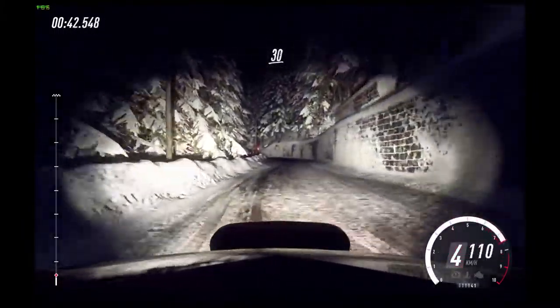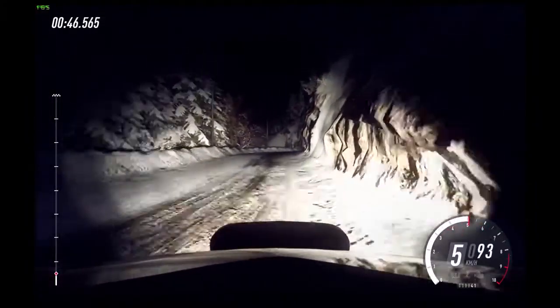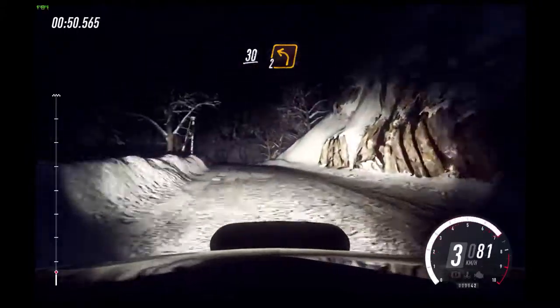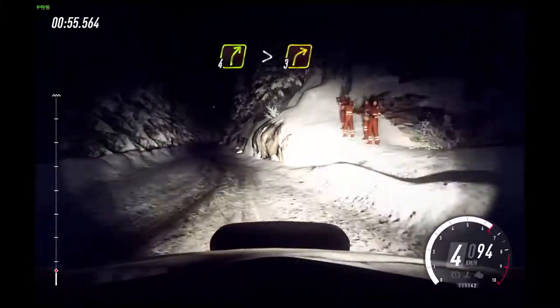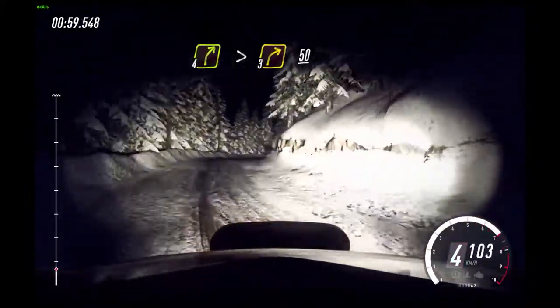30. Keep right into 2 left. 30 over crest. Sudden 2 left. 50. 4 right, extra long.